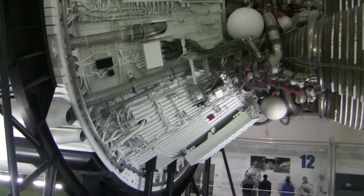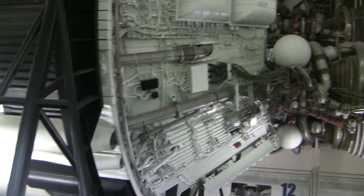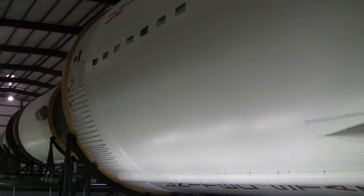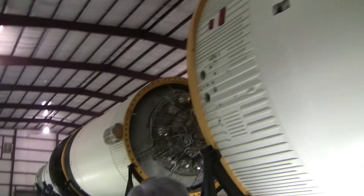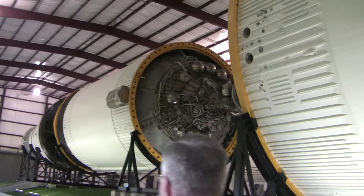On which mission did the center engine on stage two shut down early? All of 13. They thought they just had their little glitch for that mission. Oh no.